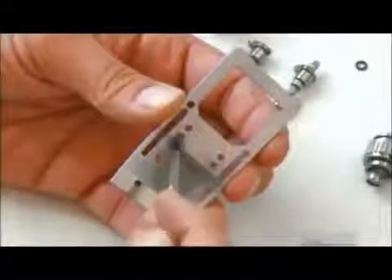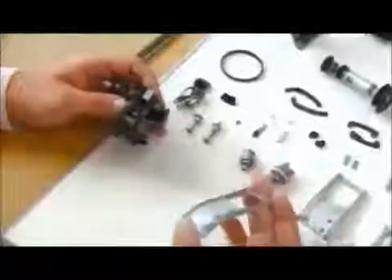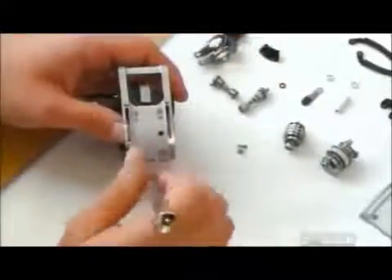Next, workers apply glue to the film guide, which pushes the film into the film gate. Then they put glue on the film movement, mate the guide and movement, and drive in screws to secure the bond.